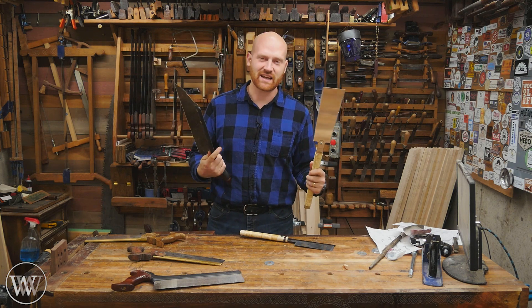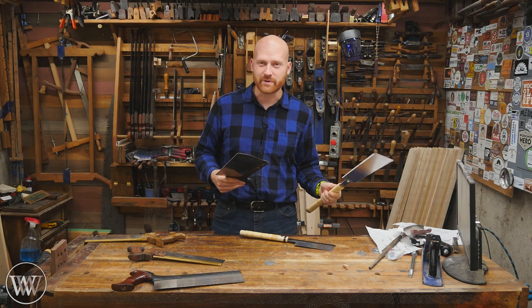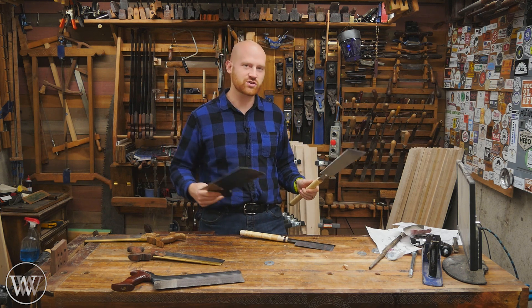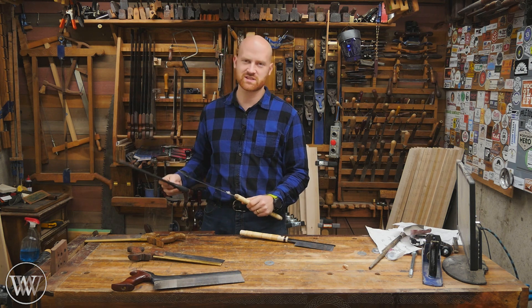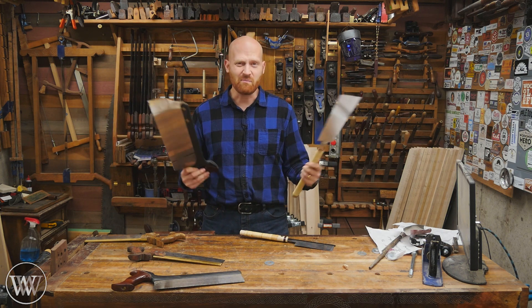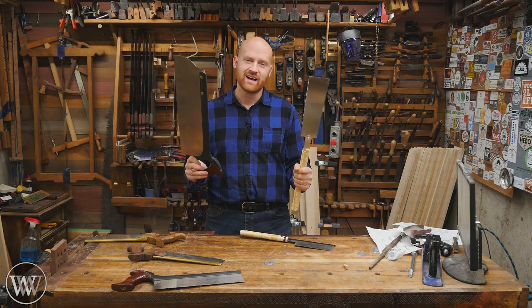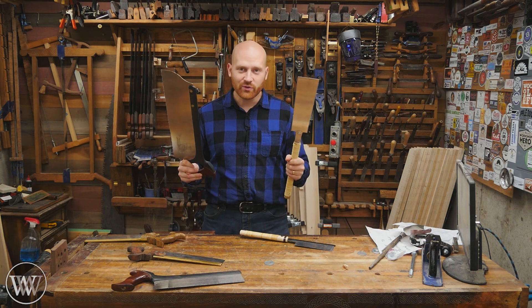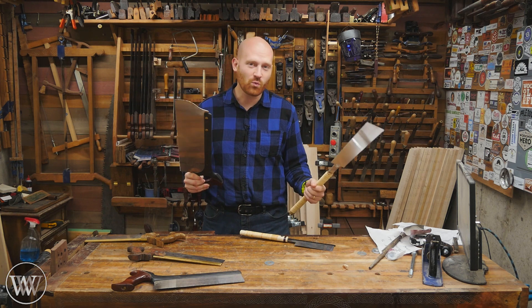So which one should you get? Honestly, you really need to ask yourself the question: What are you interested in? What are you focused on? Are you looking for a particular historical type of woodworking? Something functional for you? Something just to get some woodworking done, something to learn on, something that takes more skill? There are so many different reasons to buy one or the other — or why not buy both? This is one of those topics that a lot of people like to fight over, but stop fighting over it. They're both great saws and you can learn fantastic things either way. They'll both treat you well and do just the same woodworking. It just depends on which one you're more comfortable with.